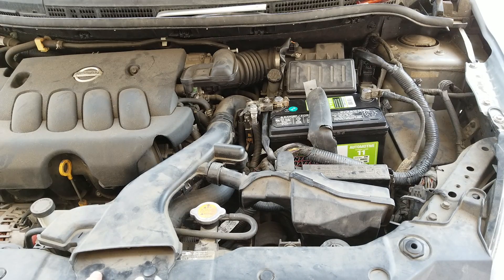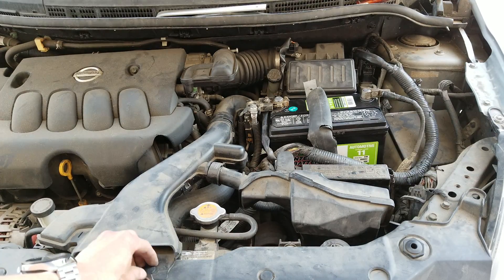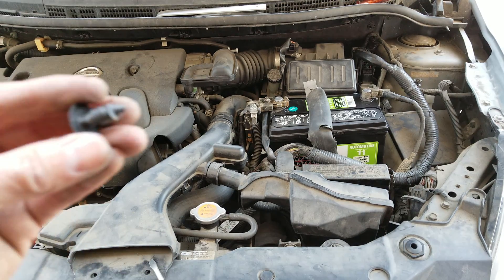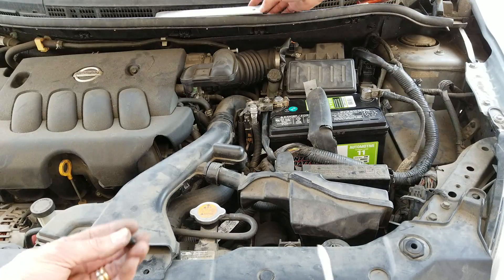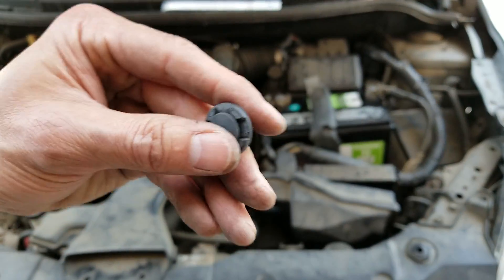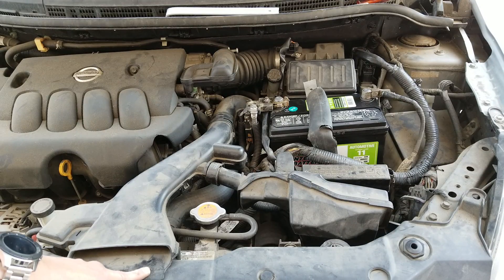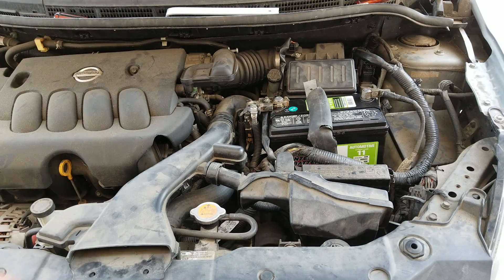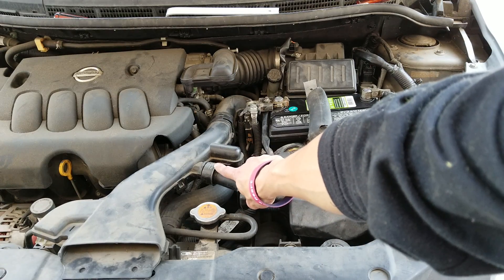First, you want to remove these two plastic tabs right here with a flat head screwdriver — pop them out. There are two of them on the air intake right here. To remove the air intake, you just disconnect the connection right here.